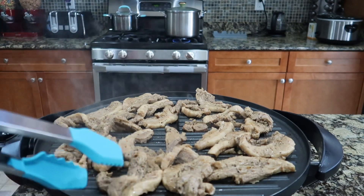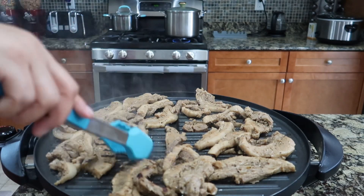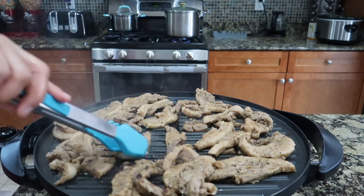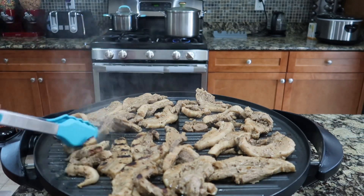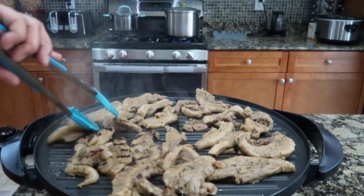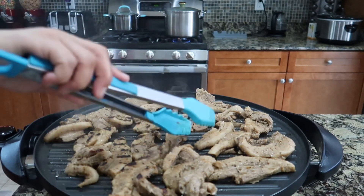I'll put the spices in it, and we'll just flip it over. You just keep putting it, but I can do it much more.